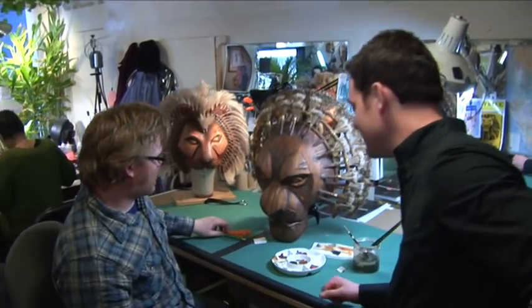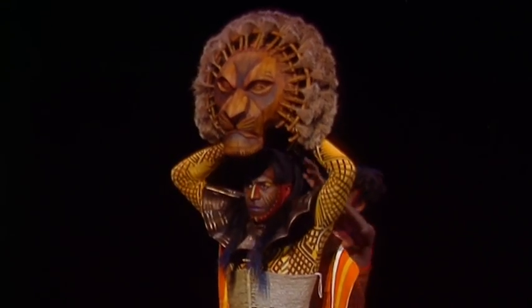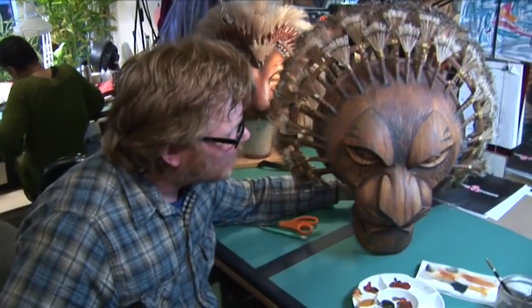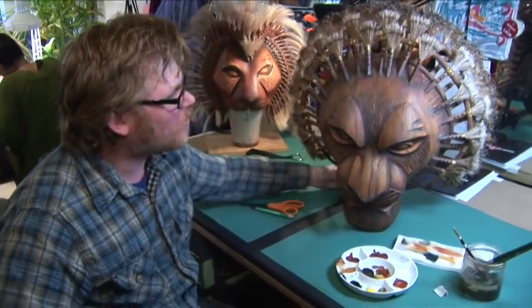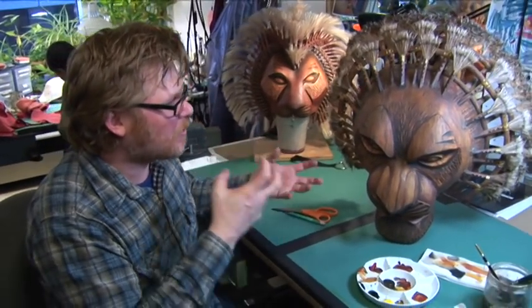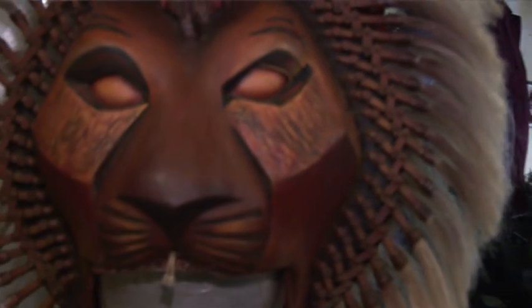Right now we're working on the maintenance and upkeep to keep the masks looking as sharp as they can for the stage. They're all made out of carbon graphite, which is what the Formula One car frames are made out of — it's a really high strength-to-weight ratio, which is what we're trying to go for. If you were using wood, it would obviously be way too heavy.